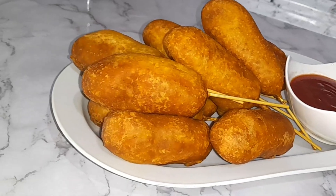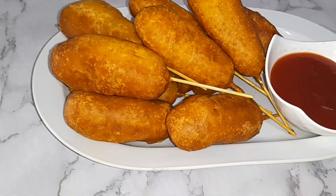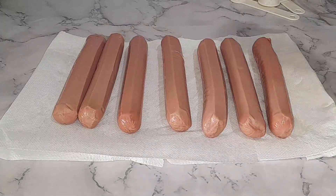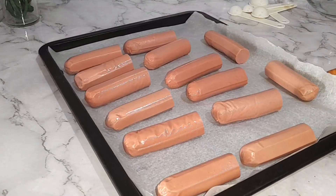Hi guys, welcome back! Today I'm going to share how to make a corn dog recipe. Honestly these are super delicious, tasty and worth trying — you would love it. For this I'm using chicken hot dogs or sausages, but you can use beef if you prefer.